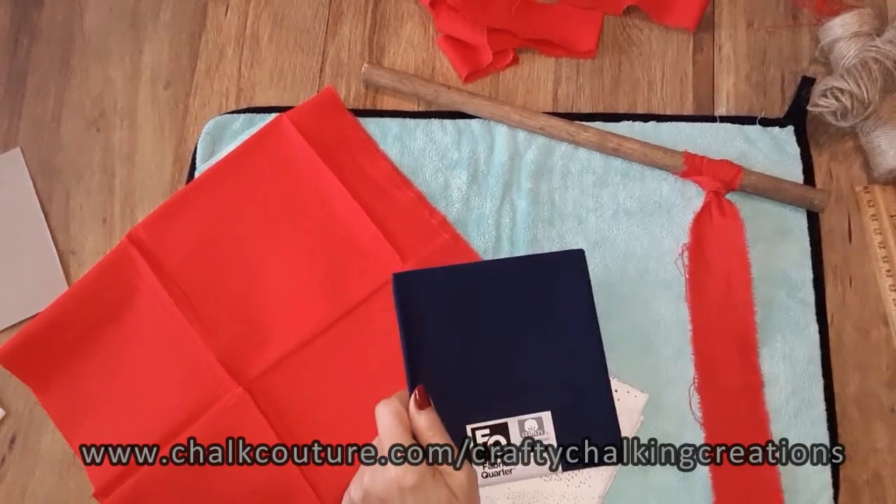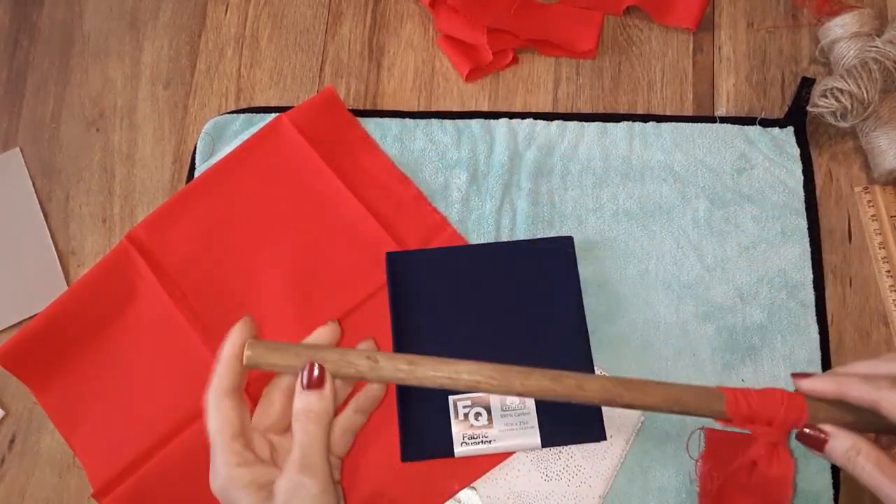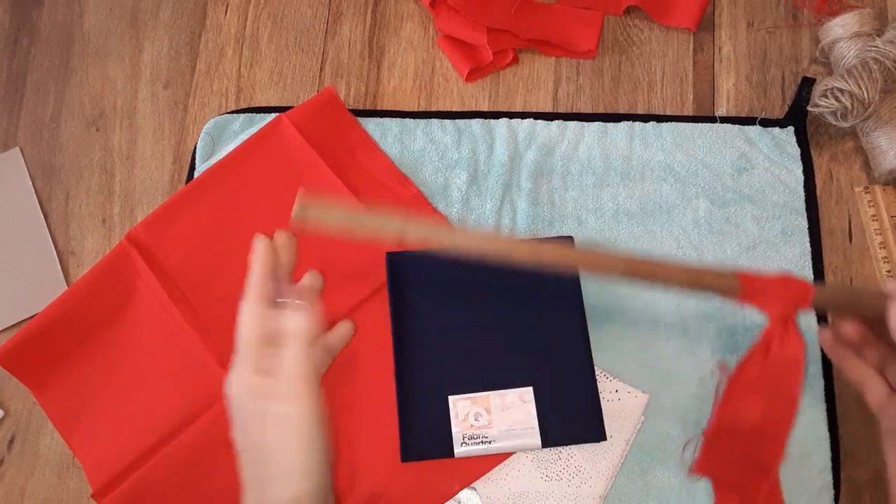Hello everyone, hopefully you're doing pretty well today. My name is Debra and welcome to my channel Crafty Chalking Creations. Today I thought I would do a project using some fabric and a dowel rod and make a cute Americana flag with strips of fabric.